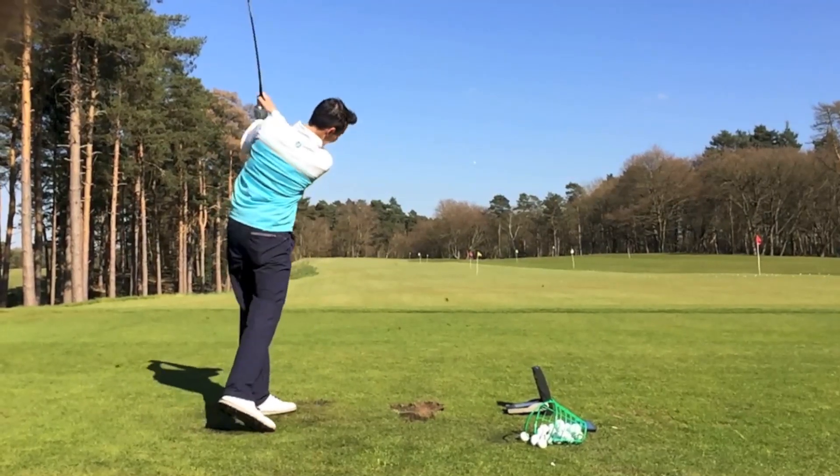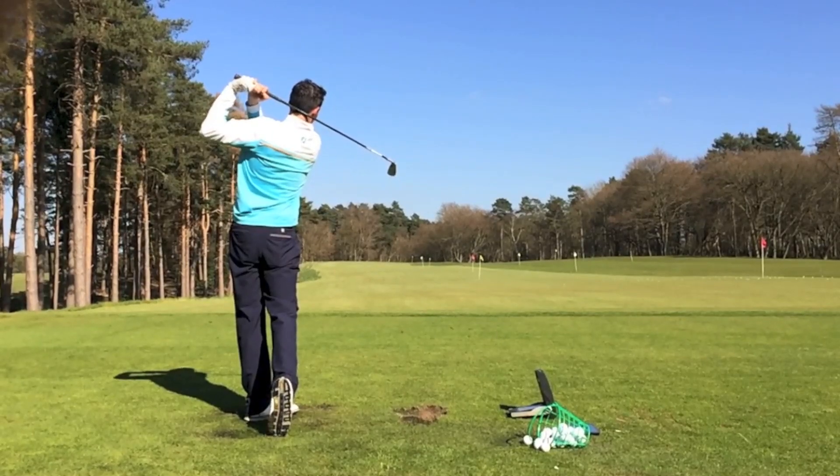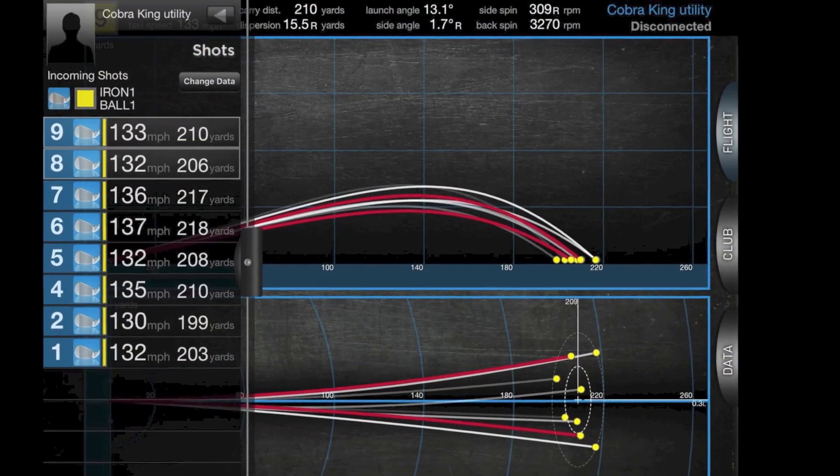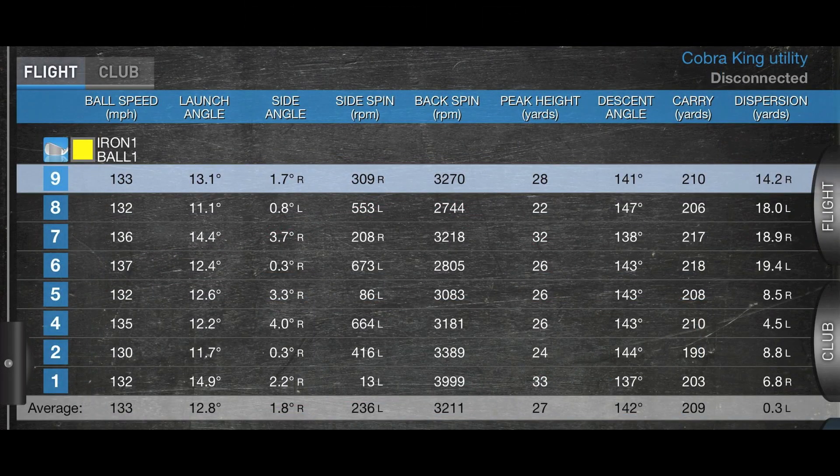The first thing that strikes you is the penetrating ball flight. But despite that, I was getting carries still around the 210 mark. And on that ball flight, I was going to get a lot more run — kind of 20, 30 yards of run. So very impressive distance with this club.